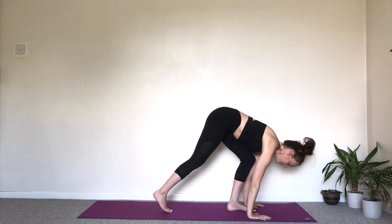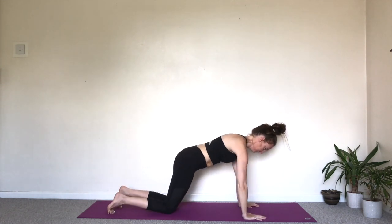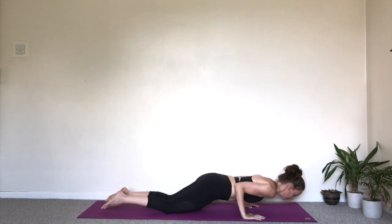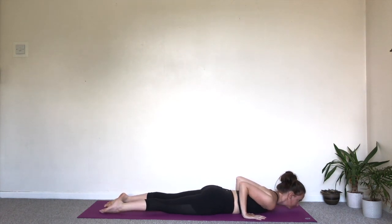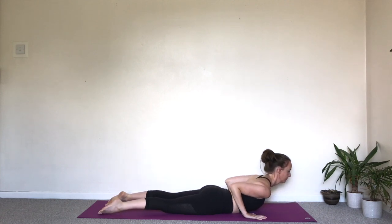Exhale, step or walk back into plank position. Bring the knees on the floor. Take an extra inhale here if you need to. Then exhale, move the body forwards as you release down to the floor. Chaturanga. Inhale, lift the chest. Lower belly in. Cobra.